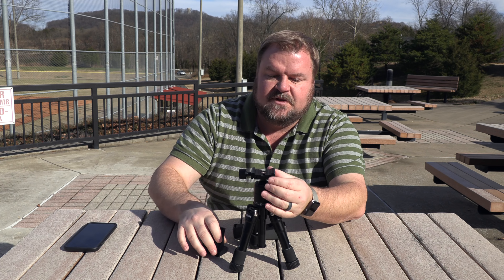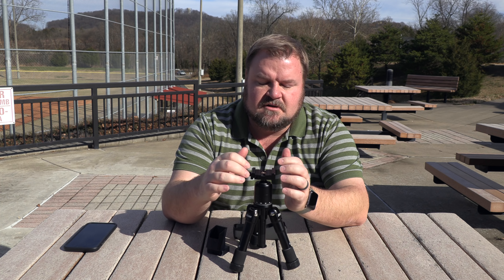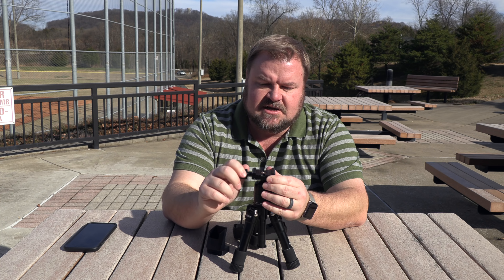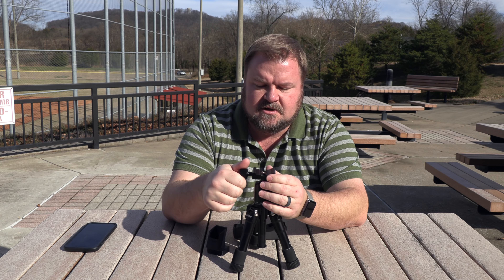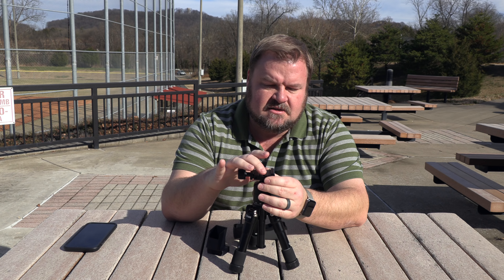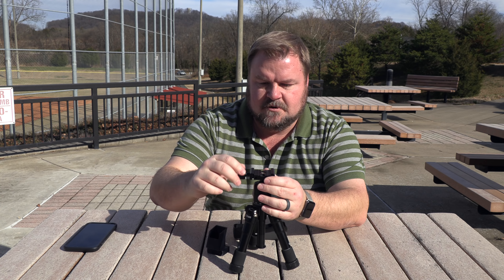So this mount — how Arca Swiss works is these are real strong steel-type mounts and they clamp. It's a clamping system, and a lot of times there'll be little pins that keep the camera from falling off. That's what these little rivets are for.